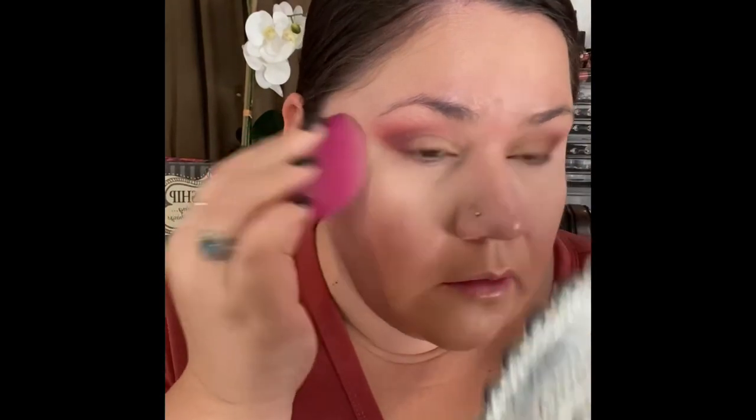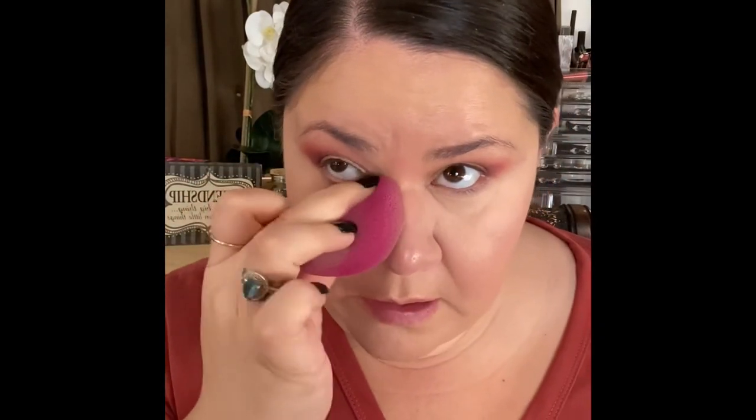To set my concealer, I'm going into the Pop Beauty pressed powder. I'm picking up a little bit on my sponge and pressing that powder in under my eyes. It's giving me a really nice, smooth under eye — it feels nice and smoothing.